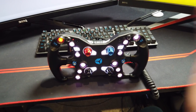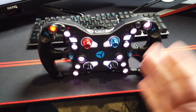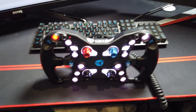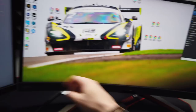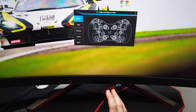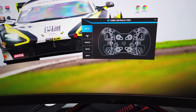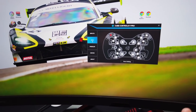The second thing is pretty unique to this wheel. The LEDs are on because we've downloaded the Cube Controls F Pro software. There are a few different tabs — the RGB tab is the main one I wanted to show you, where you can change any button on the wheel to any color you want — the whole color spectrum is available.